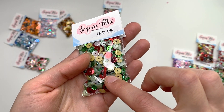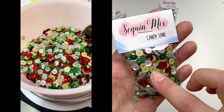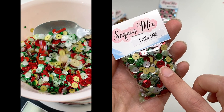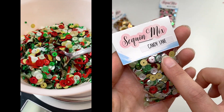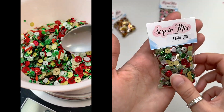This next one is called Candy Lane. It has candy cane shaped sequins — not striped, just the regular shape — along with matte gold sequins, glitter green, regular green, light green, and white. That's the Candy Lane mix!